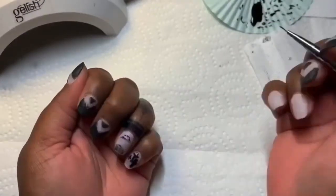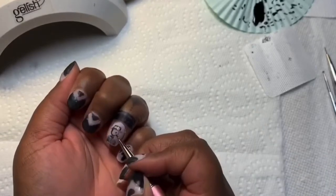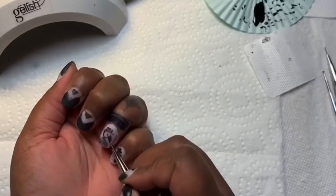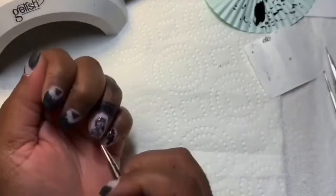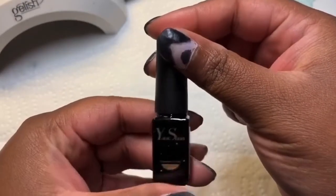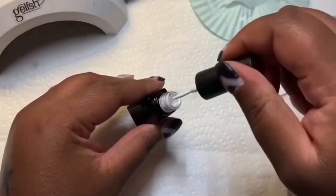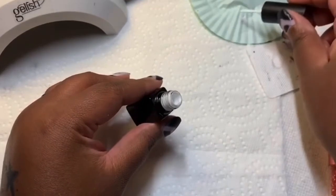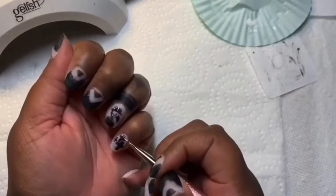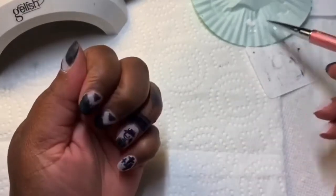This is my second attempt drawing the plague doctor — I didn't like how it looked so I wiped it off, and that's what I love about gel polish. I am using a white gel polish purchased off Amazon and I'm using it to do some highlights and to fix up the lines.